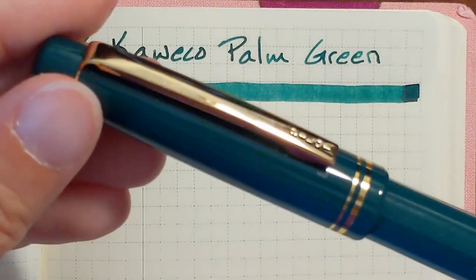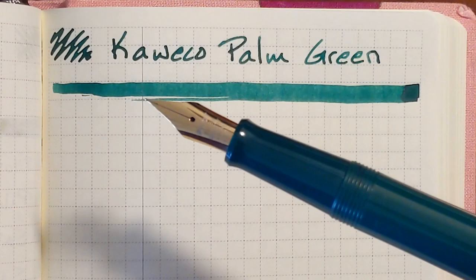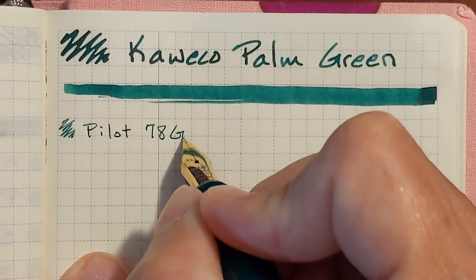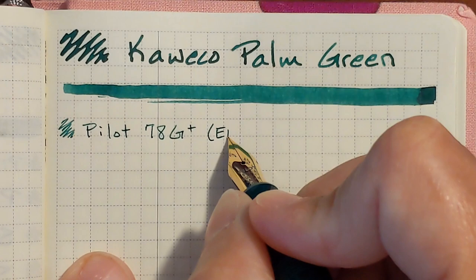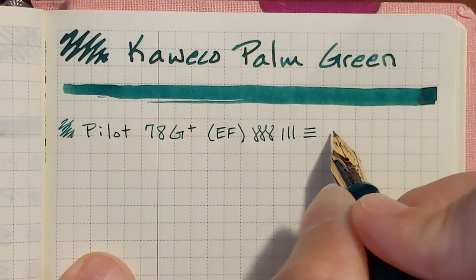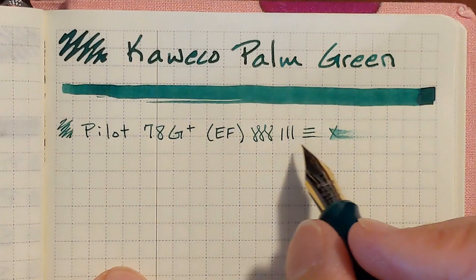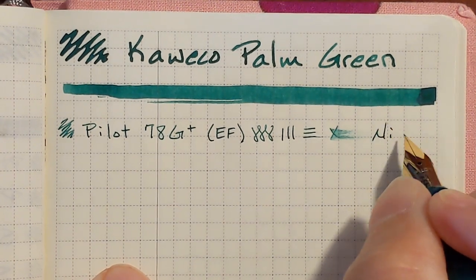I'm going to begin with a Pilot 78G Plus with a stainless steel extra fine nib. This ink performs surprisingly well. I'm surprised by how well it performs in this extra fine nib. I've always heard that Caveco inks tend to be dry, so I assumed this was going to be a dry ink, but it's very pleasant and very legible in this extra fine nib. Very nice.